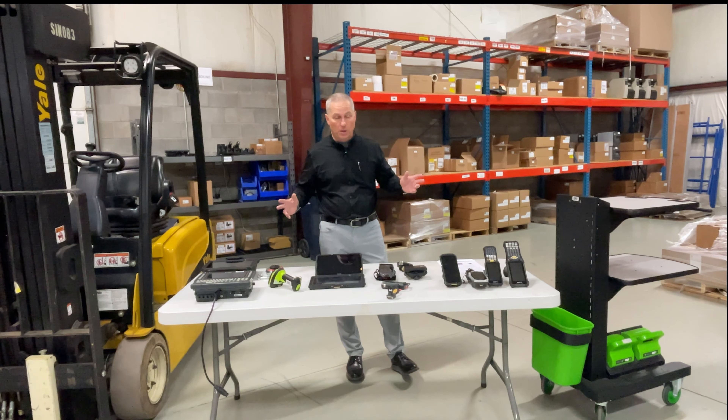We do have customers that use wearables — there are a couple of advantages and disadvantages. If you need hands-free operation — scanning barcodes and picking product with both hands free — this is a good option. A couple of downsides: the screen size is really small, and there's no full keypad, only a small numeric-only keypad grafted on the side. Another issue is hygiene and sharing: someone wears this sweating for eight hours, and then someone else has to wear it. Customers who choose this option tend to buy a lot of the wearable parts.